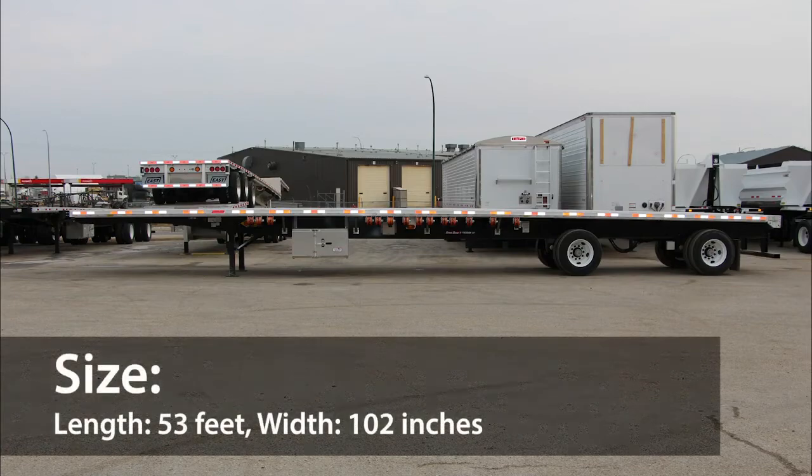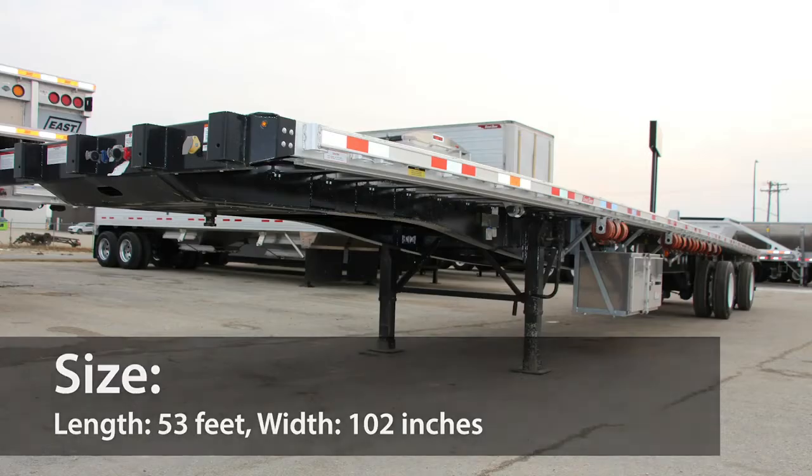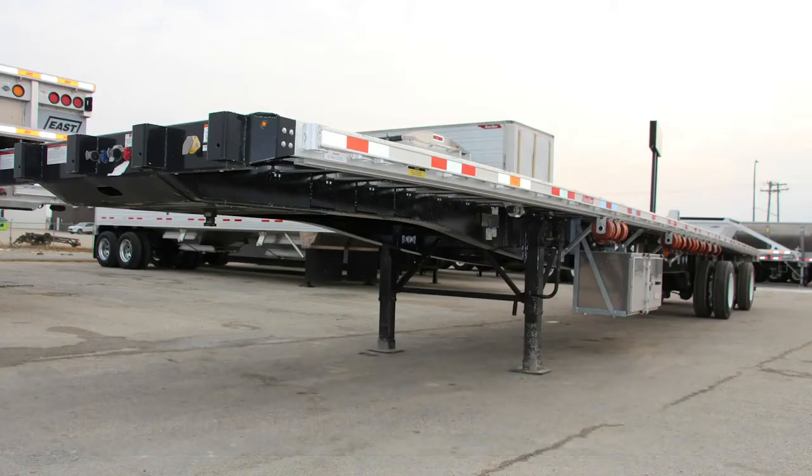It comes in at 53 feet long and 102 inches wide. It's built with an optional sliding rear and fixed front air suspension from Hendrickson, with axle centers ranging from 61 to 121 inches.